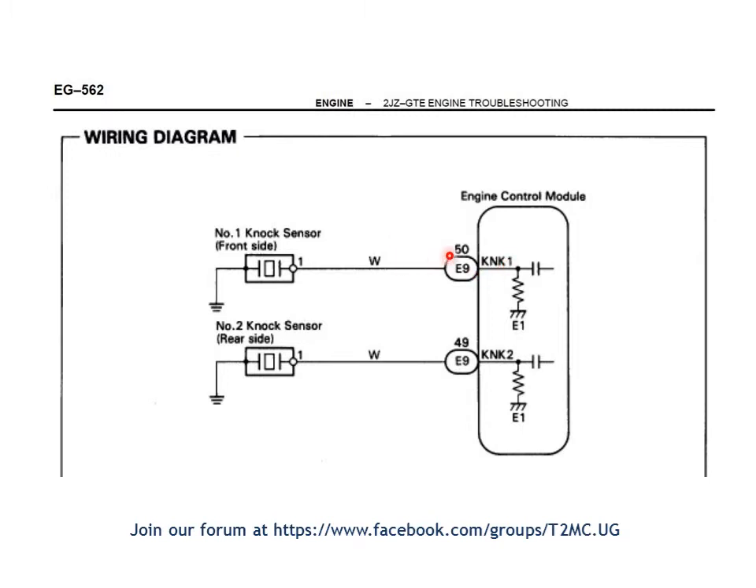In this example, you have the ECM on one end, with white wires coming out of pin 49 and pin 50 on that ECM. Both are white wires and they run straight to the knock sensors. This engine has two knock sensors — one at the front and one at the rear. In similar fashion to what we saw before, each knock sensor is bolted onto the engine block where it achieves the ground side of its connection. When you want to test the connections on the knock sensors of this vehicle, all you have to do is follow these white wires.